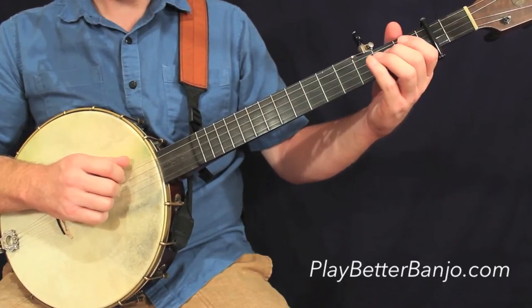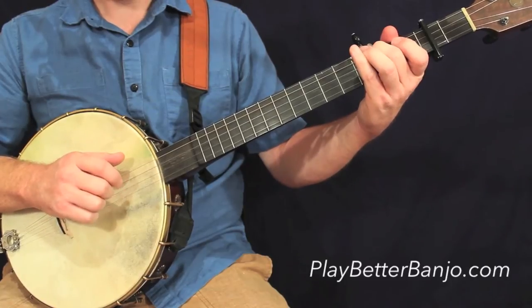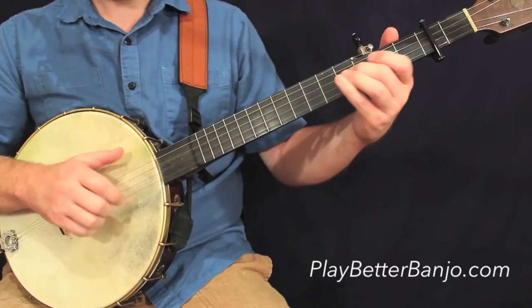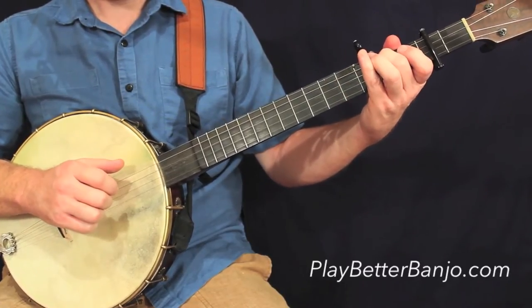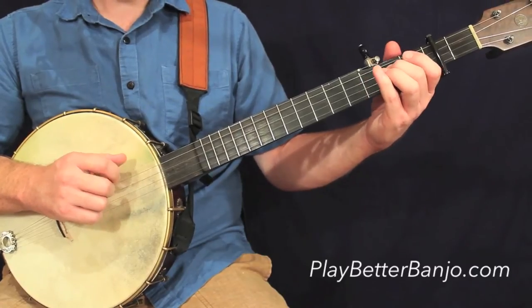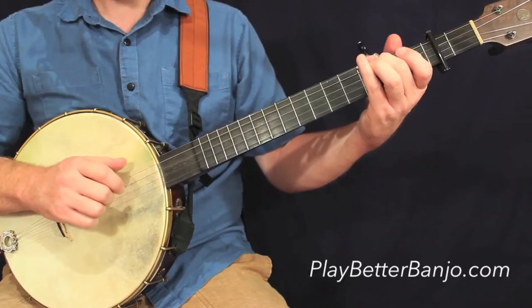Let's take a look at measure number two. And notice, of course, we have a phantom stroke in there. We have one, two, and three, and four, and...